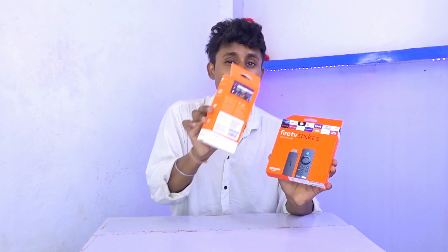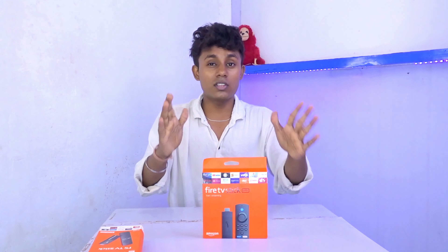If someone is using a device without smoothness, there is no fun in using it. I am going to check both of them and give you a full review, because one of them is not a beneficial product. I will give you complete information.